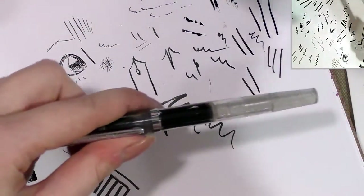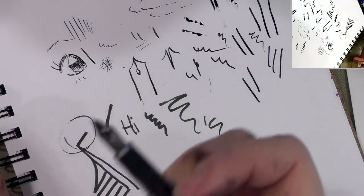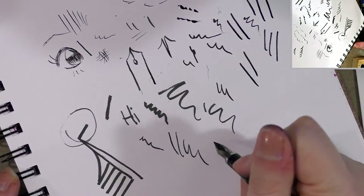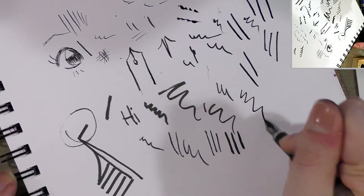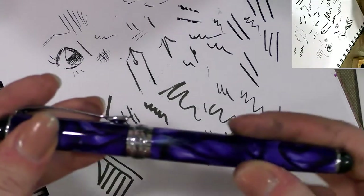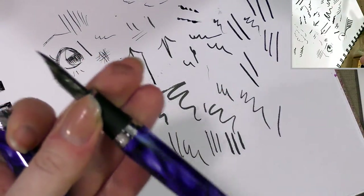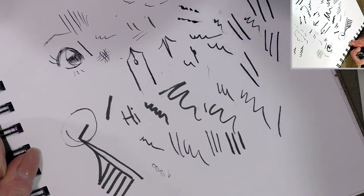This is a Noodler's Flex — more of a sketching fountain pen. You can get fine lines and nice thick lines as well, though it's spidering on this paper. Then finally we have a modified Jinhao, which is where this nib came from, and it's been modified to take a genome nib. It's a little finicky sometimes.